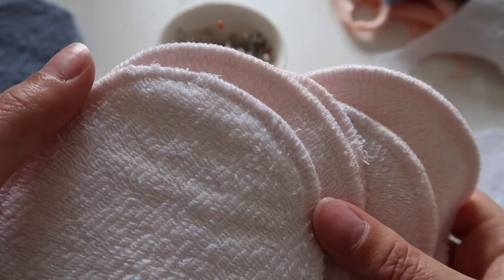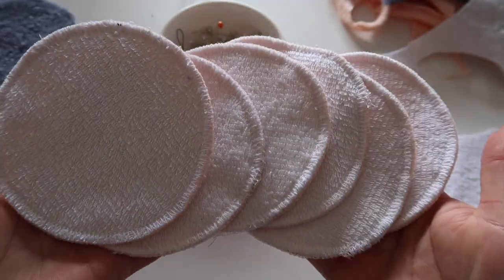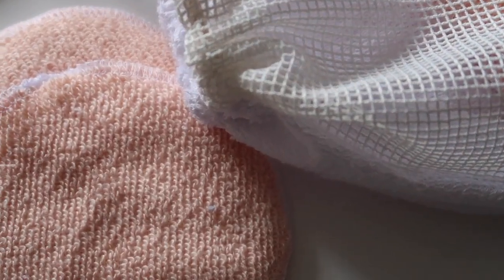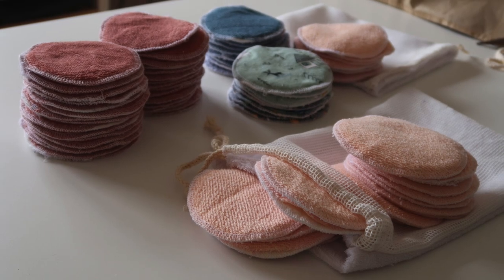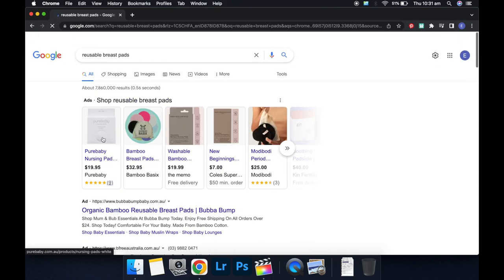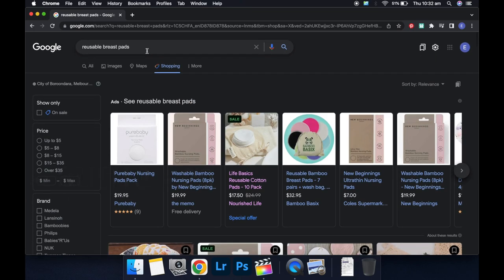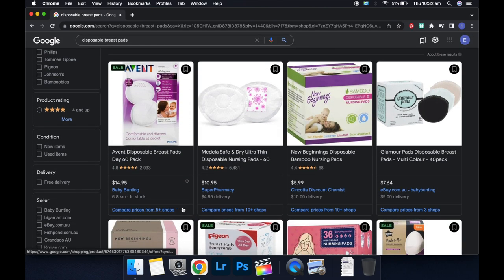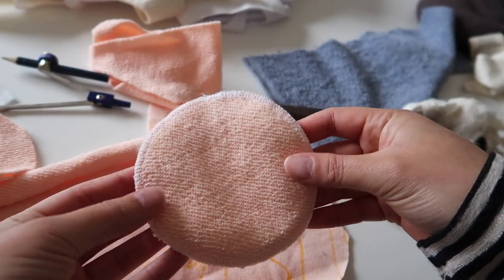These are super easy to make and they're a fabulous scrap-busting project, so if you have any leftover scraps you'd like to use up, this is a great project for that. They also make a beautiful handmade gift if you know any friends who are expecting. I found that a 10 or 12 pack retails for anywhere between 20 to 30 Australian dollars, so making these yourself is quite economical. The disposable options are single-use plastic and therefore not as environmentally friendly, and they add up over time.